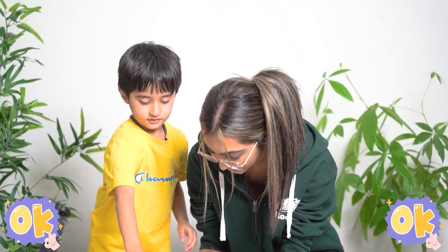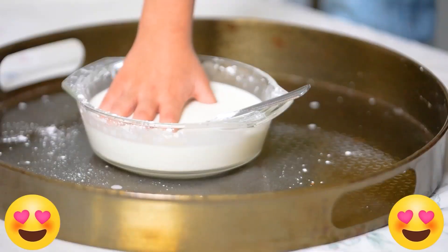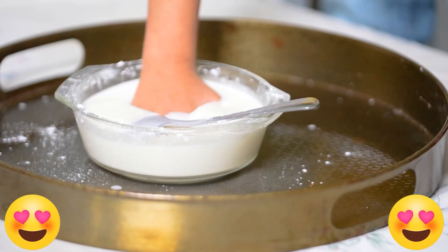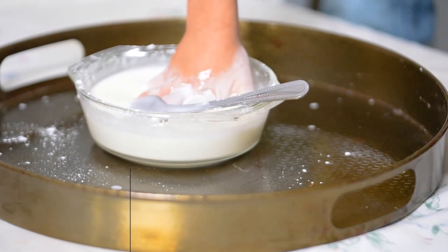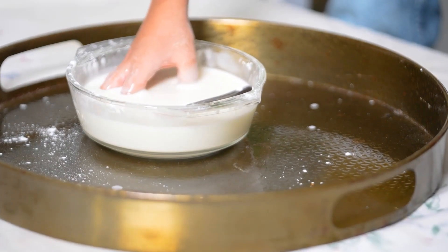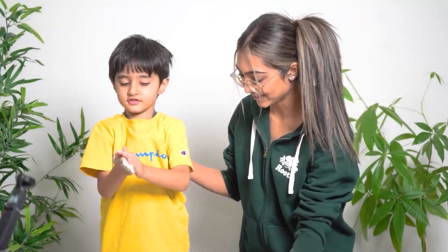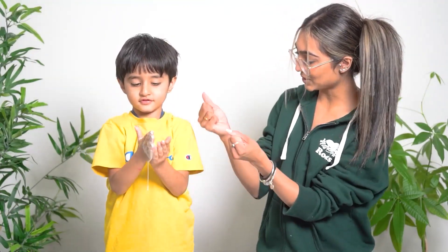So now if you were to look at this, it looks like normal liquid. Okay Hero, can you grab it and go like this — grab the stuff underneath, pick it up. Don't make a mess though. Okay, pick it up and make it into a ball. Show your friends — make it into a ball, go like this, squeeze it.